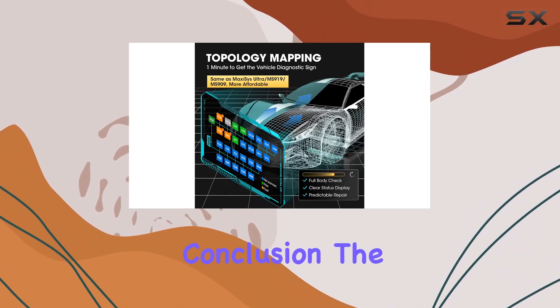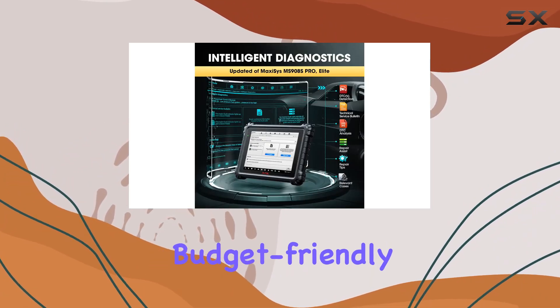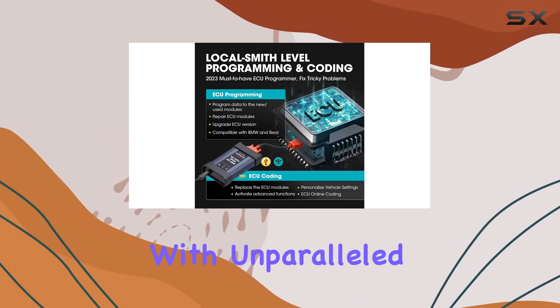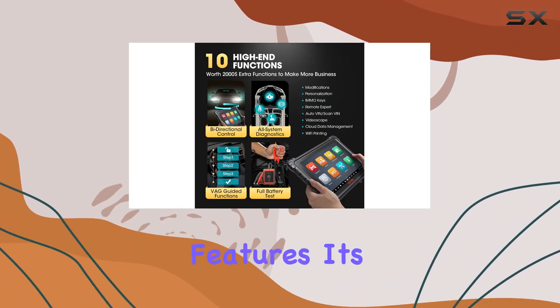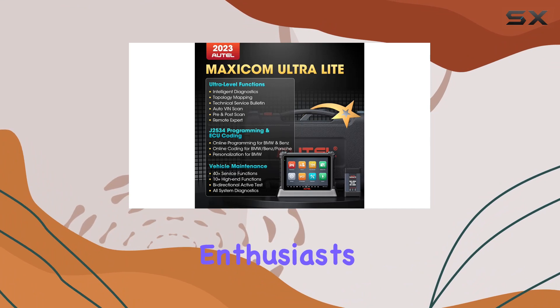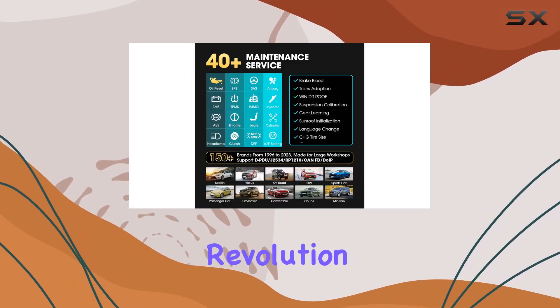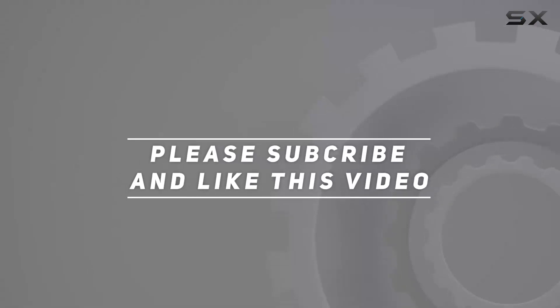In conclusion, the AutoMaxiCom Ultra Light 2023 is a comprehensive, budget-friendly diagnostic tool that brings OE-level performance to your fingertips. With unparalleled hardware, intelligent diagnostics, and advanced features, it's a must-have for both DIY enthusiasts and professional mechanics. Don't miss out on this automotive revolution. Check out the video description for the updated price, and thank you for watching.